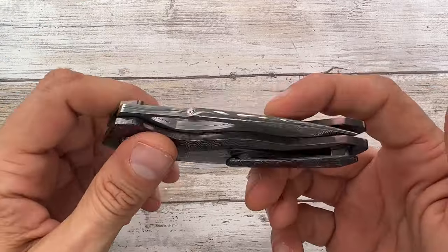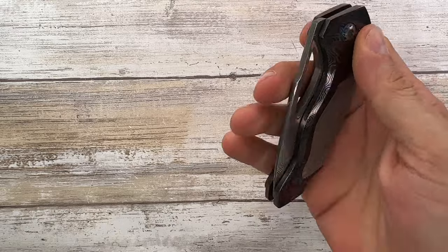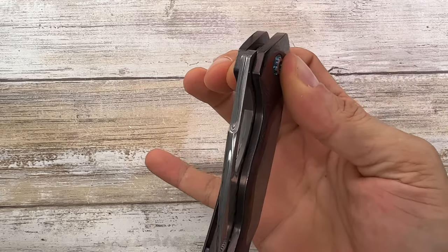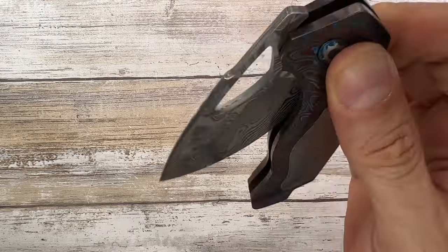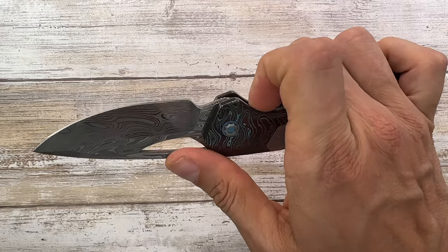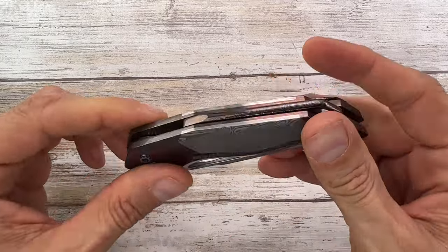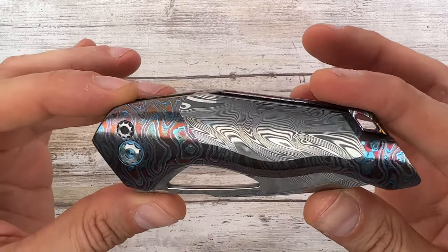This knife can be thumb-flicked, you can do a reverse flick, or deploy it just by holding the button lock so gravity does the work — just like that — and it closes the same way. You can also do a slow roll with your thumb. There's nothing to catch on because it's not a frame lock, it's a button lock. It's a pretty cool build — fancy and flashy, but I love it.